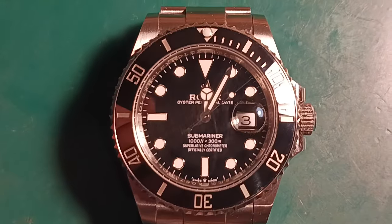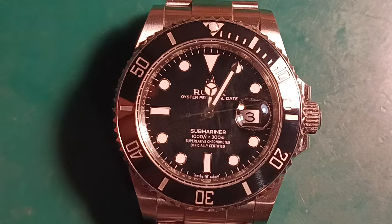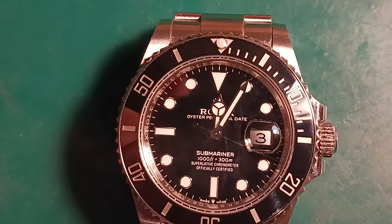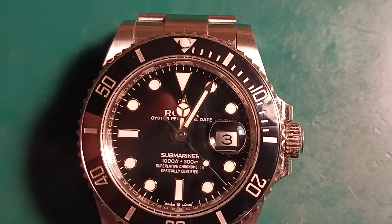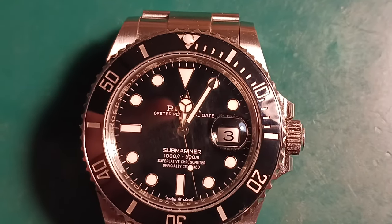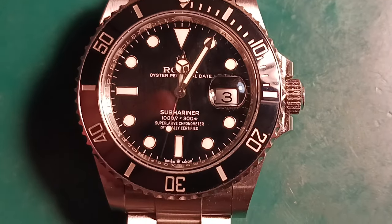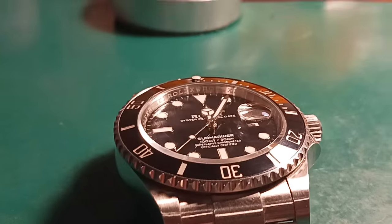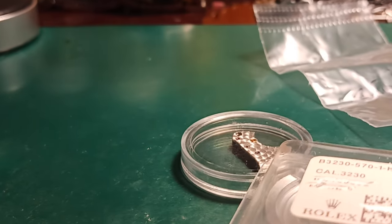If you do find a way to make it work using aftermarket and genuine for the escapement, please let me know in the comments below how you did that. Everyone I have talked to that has attempted this has had to have both authentic parts in order for it to work. Any added information and education would be most important for me and for everyone else in the comments, so we can help other people in their watch journey complete the same thing.